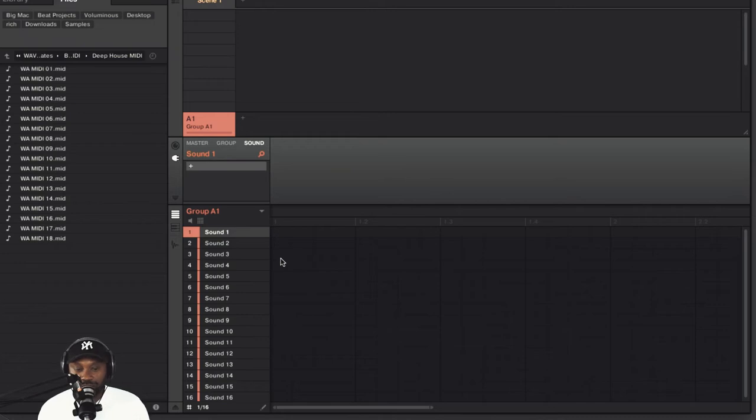That is a very basic explanation of what a flanging effect is. For a more in-depth video on what flanging is, I'll put a link in the description box below. But today I want you to hear what this plugin sounds like and where to get it from. We're going to jump into Maschine to hear what it sounds like.